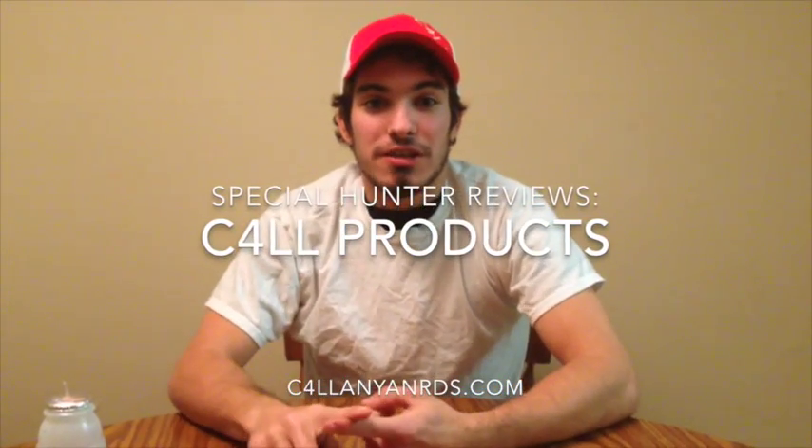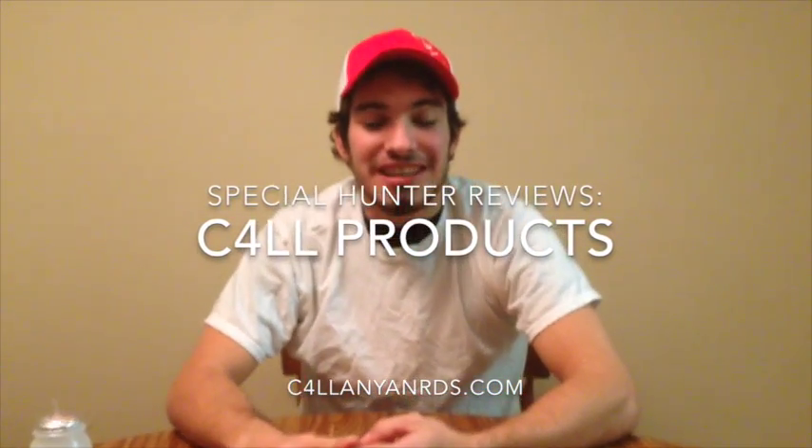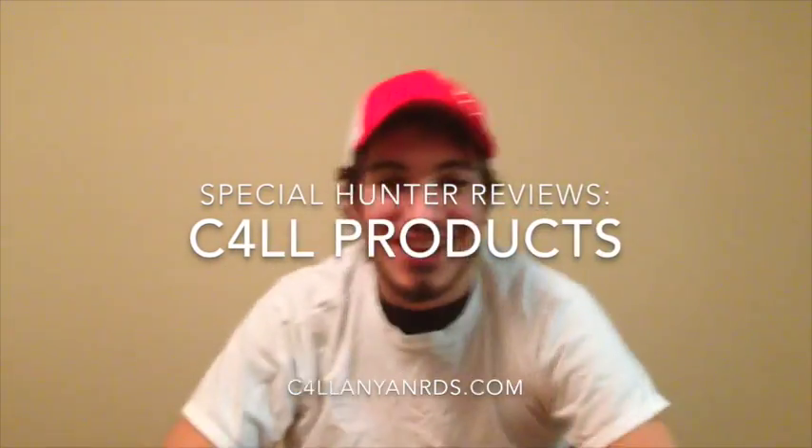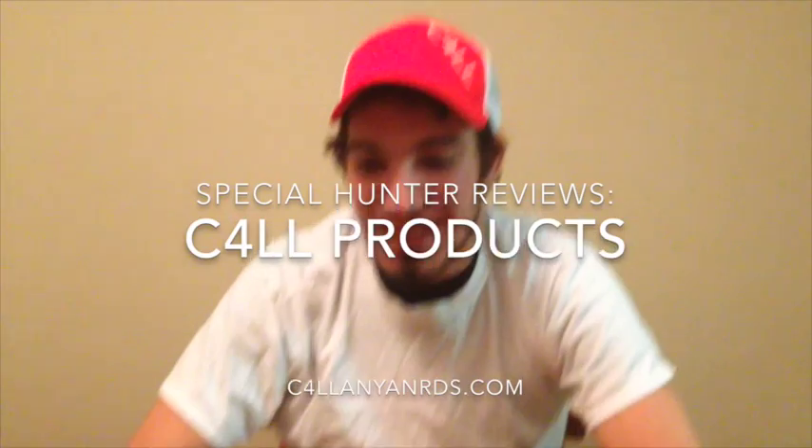I'm excited for goose hunting, turkey hunting, and duck hunting season. I'm so excited for it. I ordered my stuff today from C4LL. They got really good brands there. I've been buying stuff from them forever.